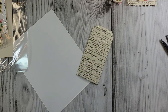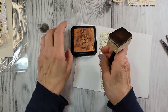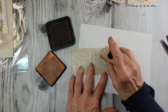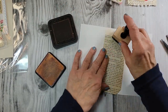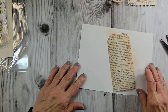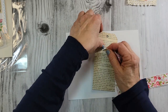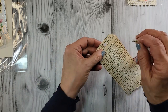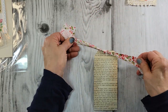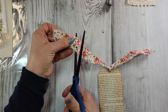I definitely wanted to get some inks out for this, so I'm using my go-to — Ranger Distress Ink in Tea Dye — and I'm just going to age it up a little bit. This would be pretty to use the Worn Lipstick color for more pink; I just thought I'd vintage it up with the tea dye. Now the strip of calico — I'm just going to pop that in here, pull it through, and give it a little tie, a little knot. You can leave it long, tie it, or trim it — it's your project.